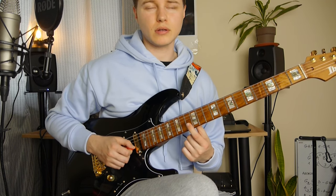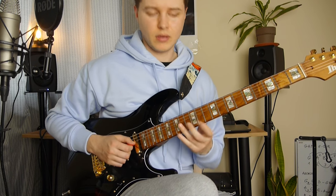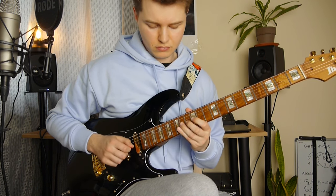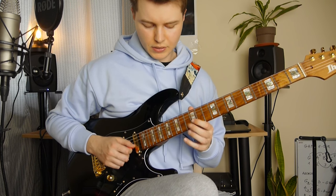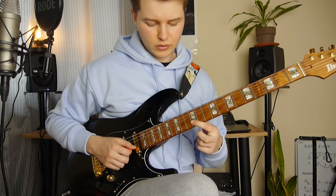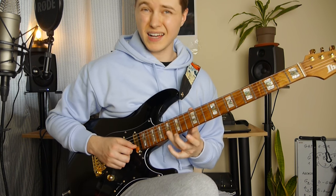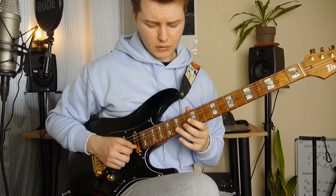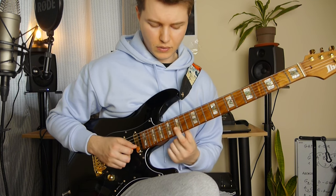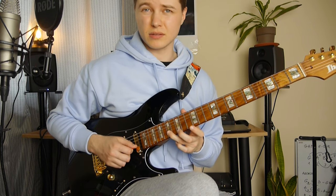Then I use my index finger from 13 to 12, then 14 and 12 on the G and 14 on the D string. Then we've got this phrase — 13, 12 on the B with legato, 14, 12 on the G. Slide to 17 from 15 on the B string, 15th fret on the high E string, and slide down from 15 to 13 on the B string. Slide up again to 17.